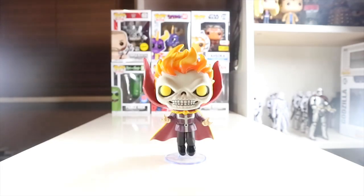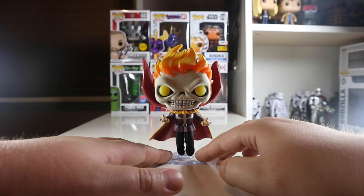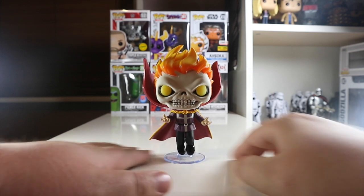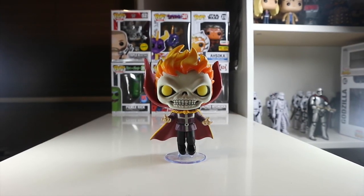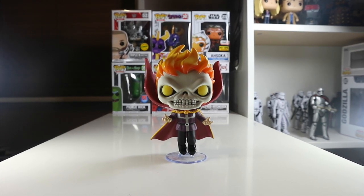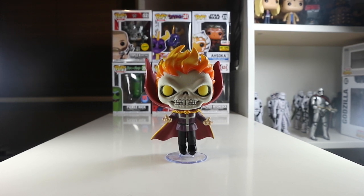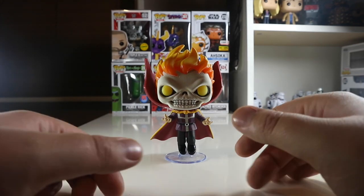Overall I'm really really pleased with this pickup. I'm really glad I picked him up for my collection. If you guys can hunt him down, maybe on eBay — let me know in the comments if you picked one up at the con. Thank you guys for watching this short review. Don't forget to like this video, drop me a comment, hit the subscribe button and the notification bell, follow me on all forms of social media, and I'll see you next time. Bye!